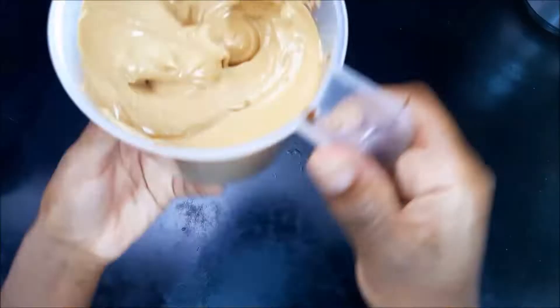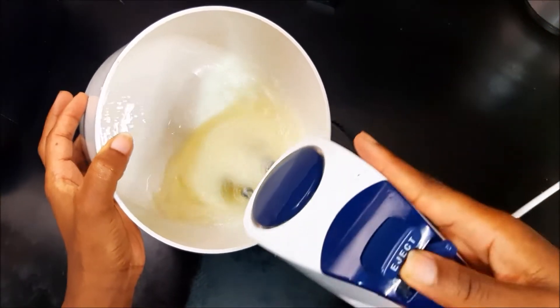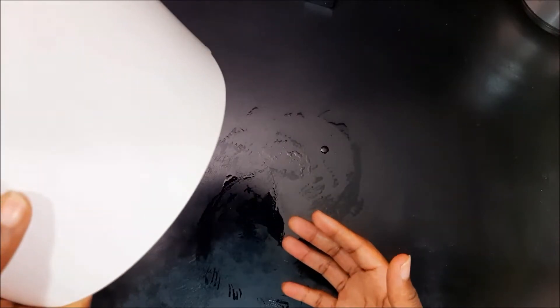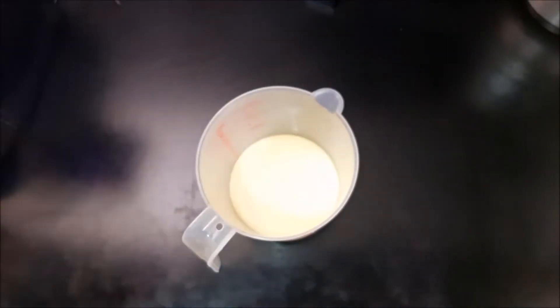Beat it until it's nice and foamy and soft — it should look like this by the time you're done. Then go ahead and beat your eggs until they're nice and stiff. You should be able to turn your bowl around without anything falling out — that's when you know it's perfect.